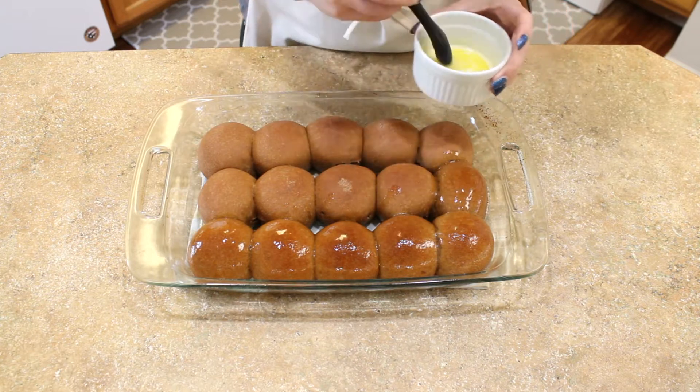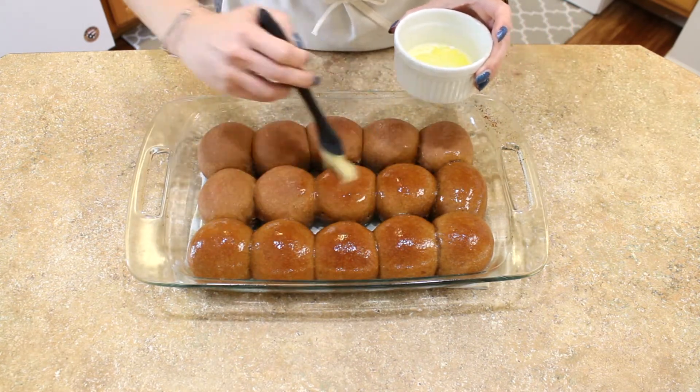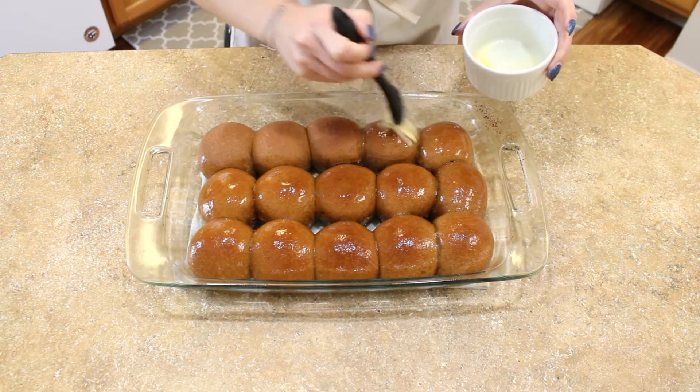And as always, you'll find a link to this recipe in the description box below. If you're enjoying this video, go ahead and give it a thumbs up and don't forget to subscribe so you can see more of my videos.